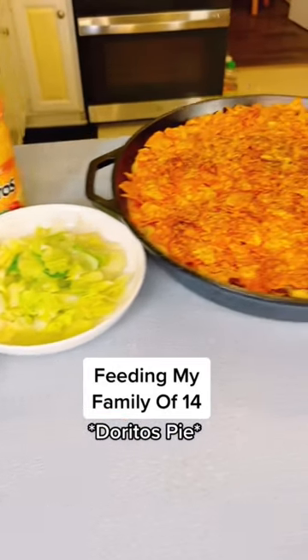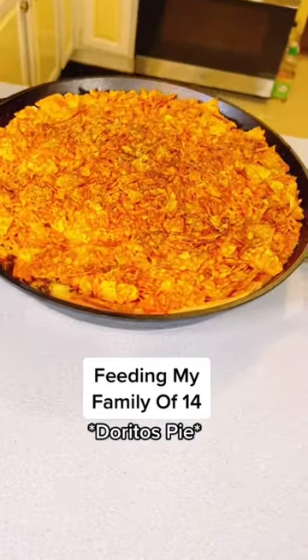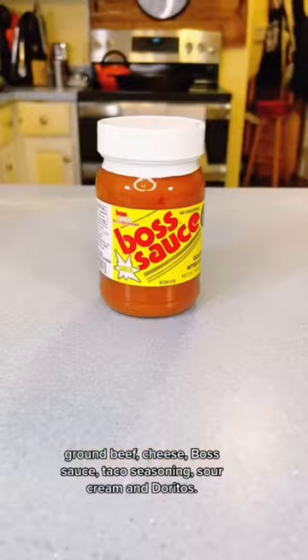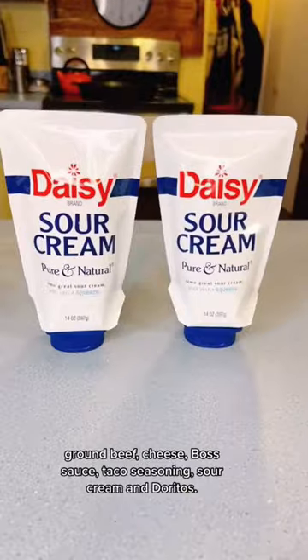Feeding my family of 14 the TikTok trending Doritos pie. You'll need crescent rolls, onions, ground beef, cheese, boss sauce, taco seasoning, sour cream, and Doritos.